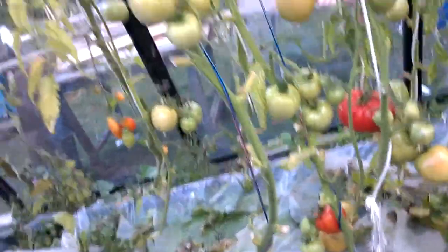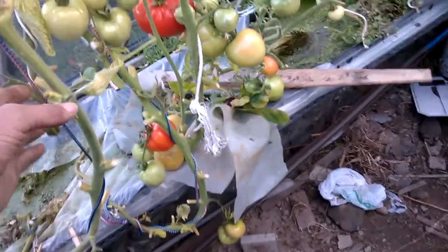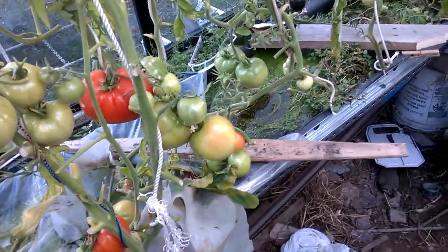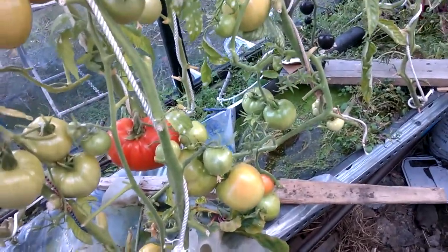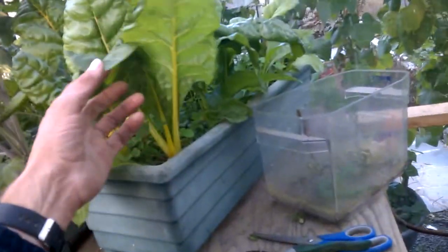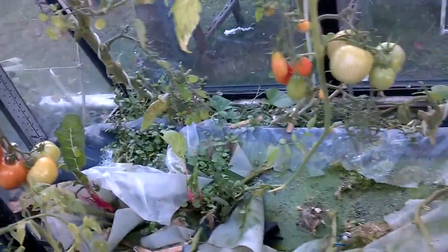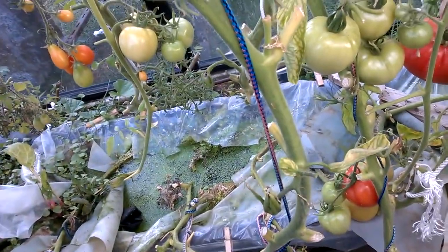I have a couple of tomato plants in soil gardening in here too, so it's slightly deceptive, but the vast majority that are producing are in the hydroponics. I'm hoping, as soon as they're out, to replant this with Swiss chard and hopefully keep growing the watercress in it as well over the winter.